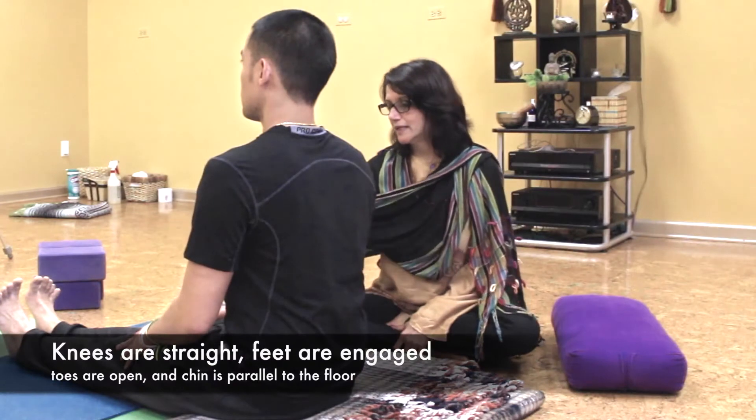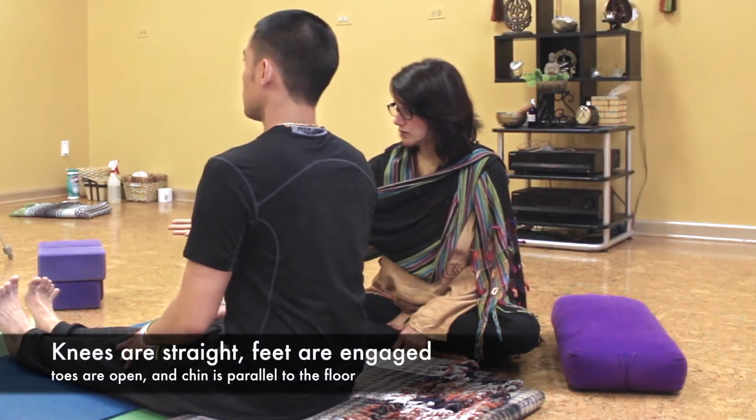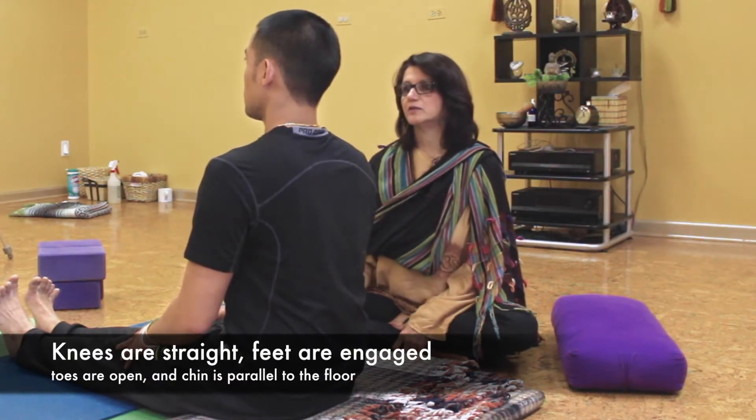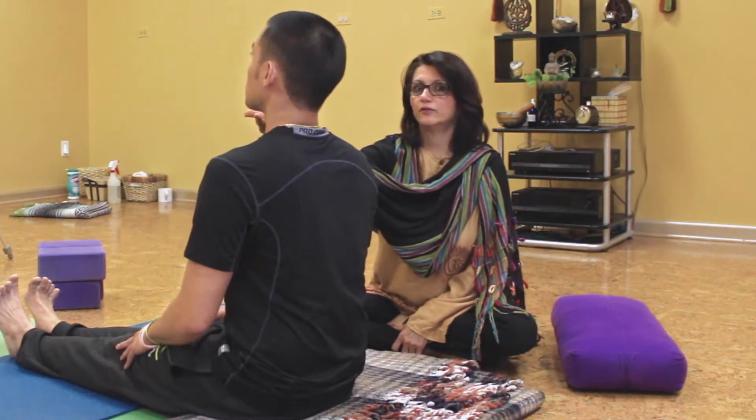If you look at his knees, his knees are straight, his feet are still engaged, his toes are open. It's a very active pose — he's doing a beautiful job. Chin is parallel to the floor.